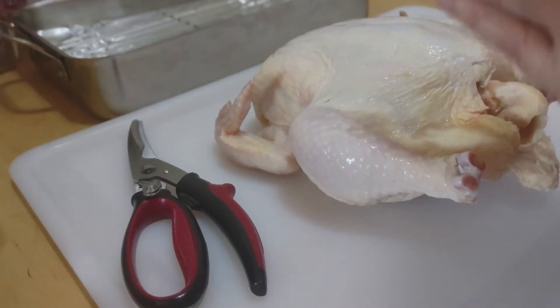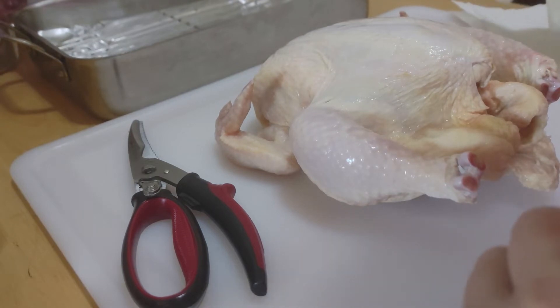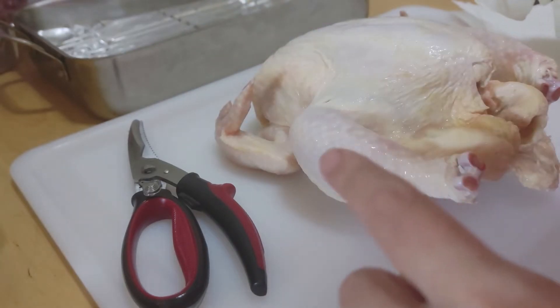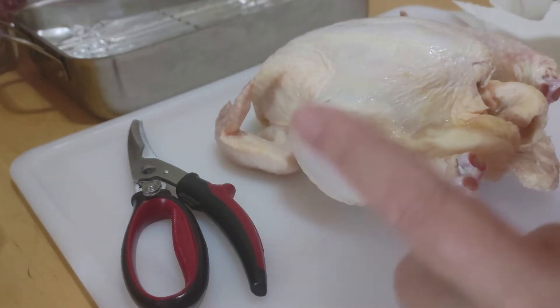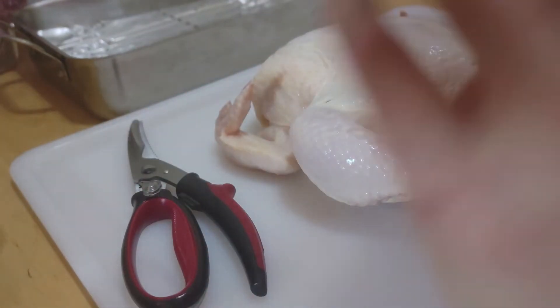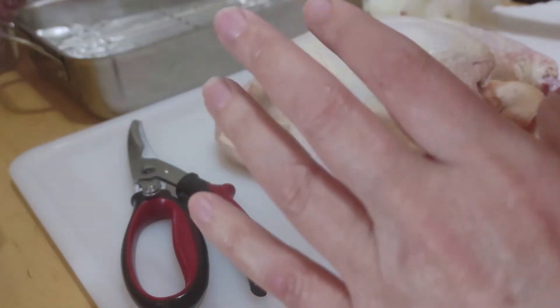Good afternoon and welcome back to the Good Plates kitchen. Today I'm going to show you how to spatchcock and/or butterfly a chicken. You can do this with any kind of bird — a turkey, which is a really great idea, a duck, a goose, a pigeon. Any bird is fine.